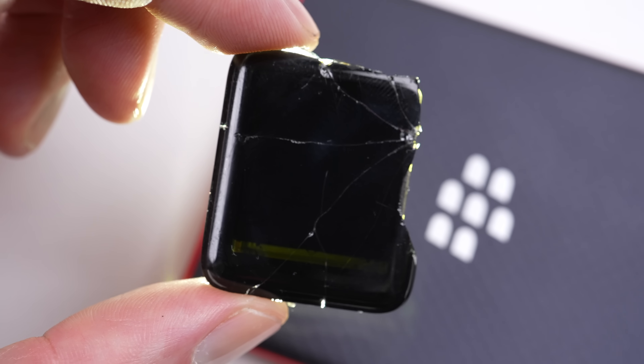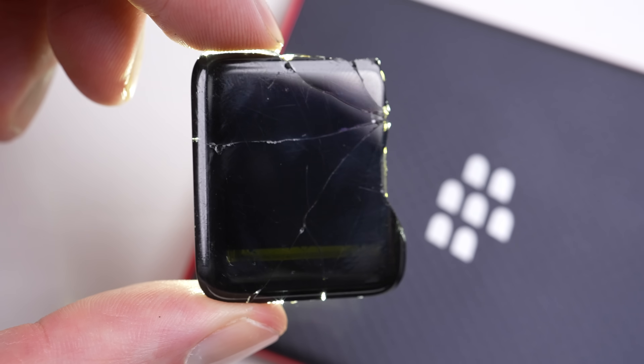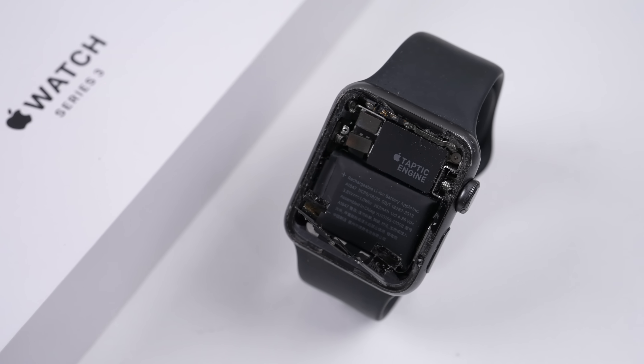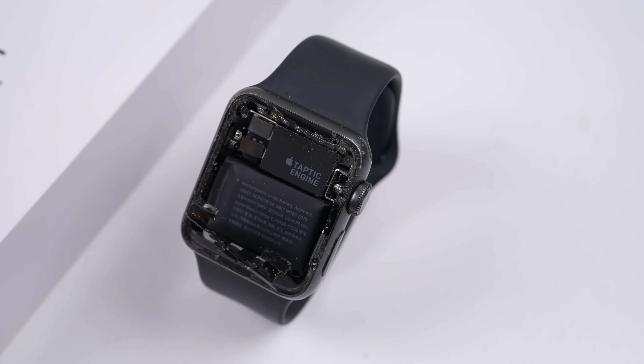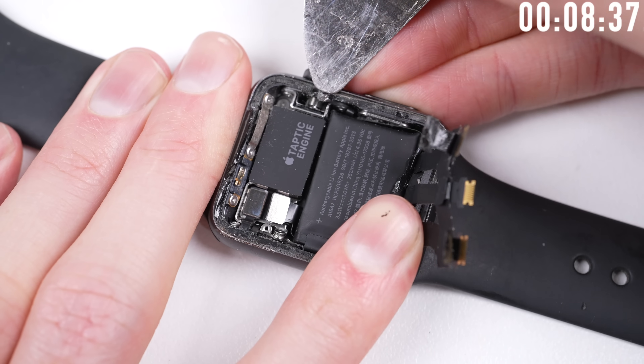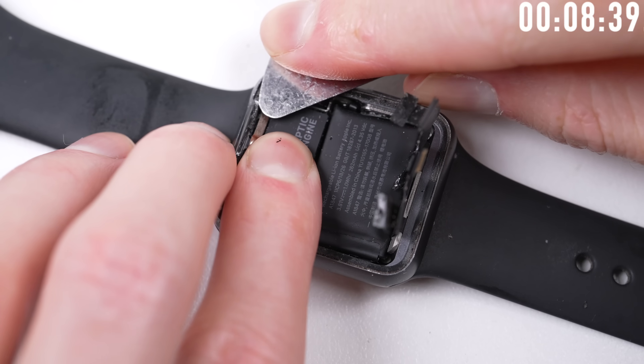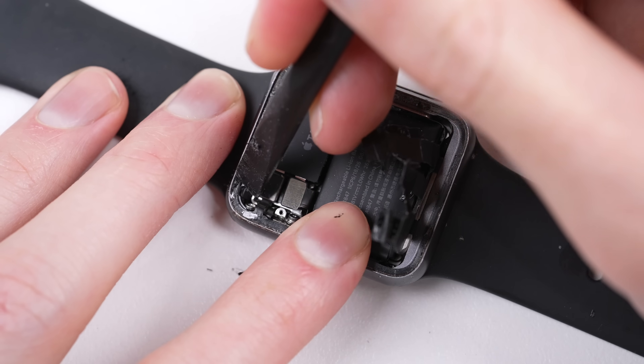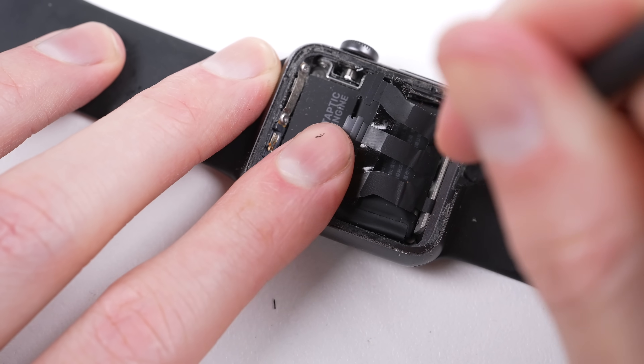With the screen detached, you can see that it's somewhat transparent at the bottom — that's kind of cool. But now it's time we cleaned up the perimeter of the watch, making it ready for some new adhesive. It's always a good idea to wear eye protection while working with glass, as it has a tendency to fly all over the place.